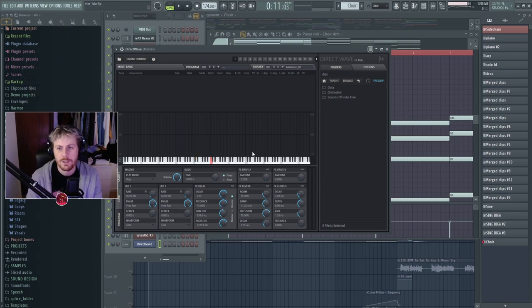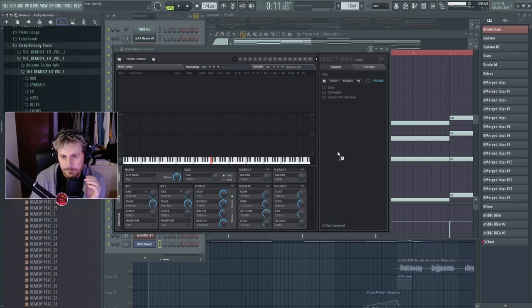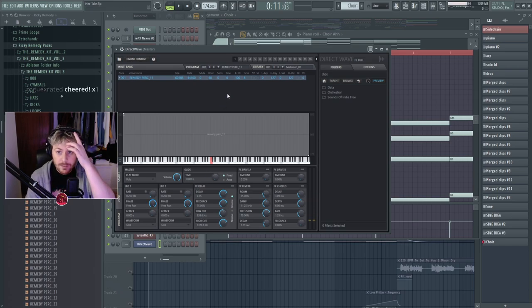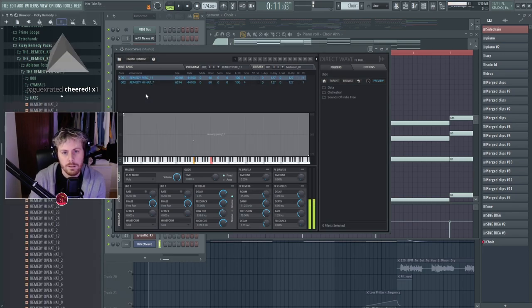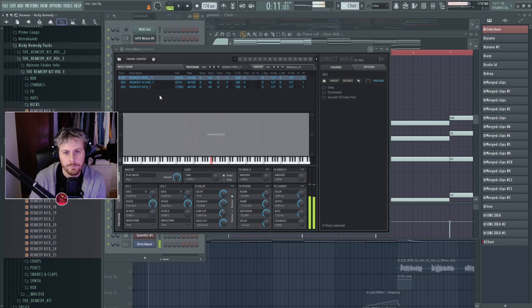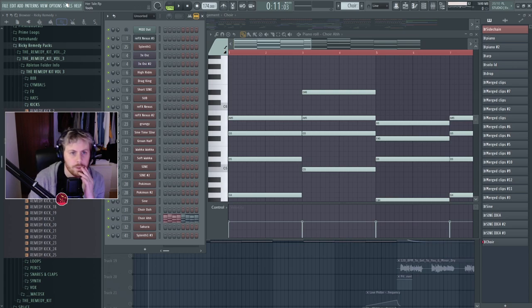Let me open DirectWave — right now there's nothing because you have to import a sample. You can just grab anything and drag it in here. Now we have it in here. The cool thing about DirectWave is you can layer it with other sounds. Let me add a kick for more difference — hear that, it's all layered. You can change a lot of stuff, though my CPU is going crazy.